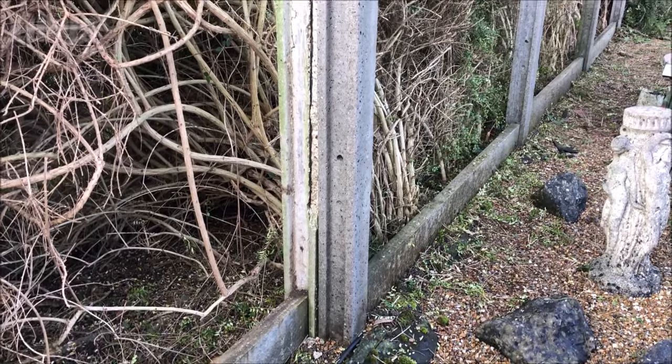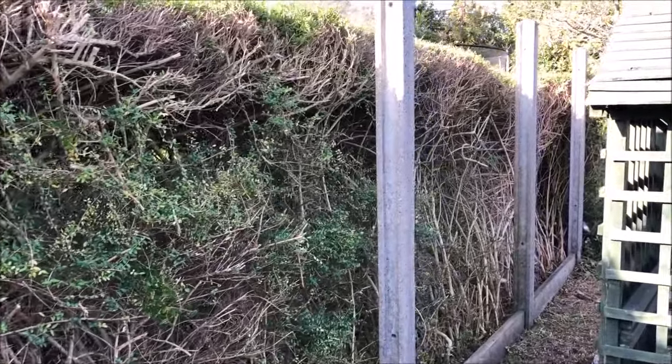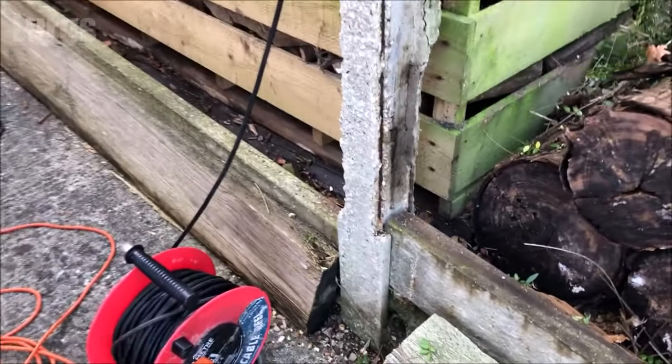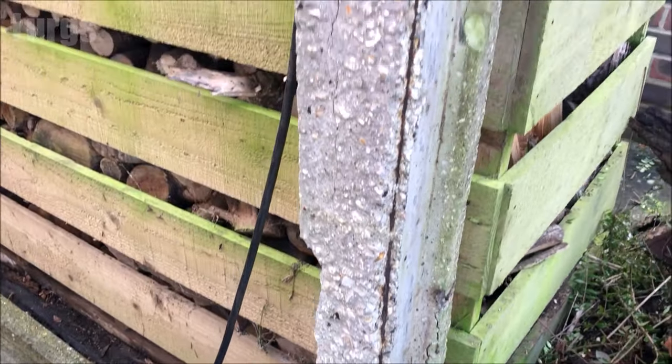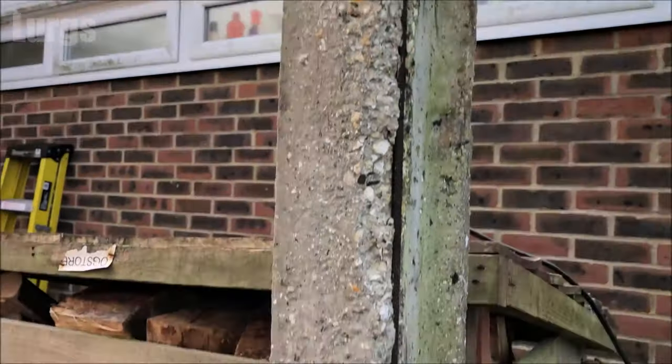All the old fence panels have been removed. I've had my hedge cutter out and given the hedge a really good trim, just so it doesn't lean up against the new fence panels. Some of these concrete fence posts have really started crumbling, but they're absolutely solid in the ground so there's no need to replace them.